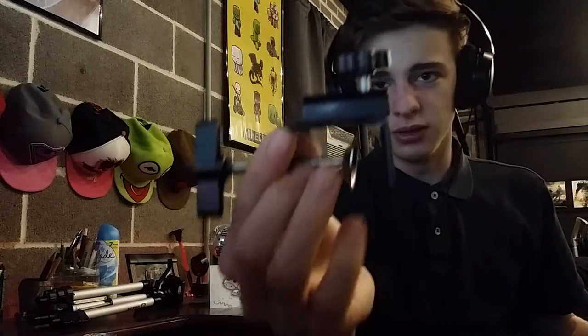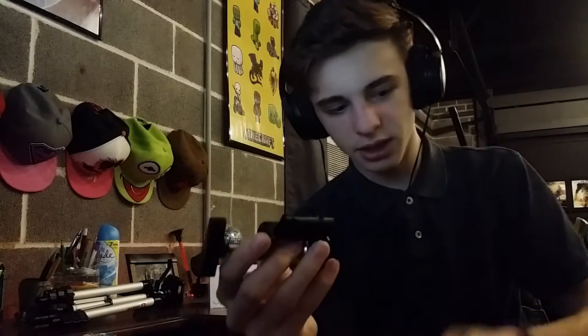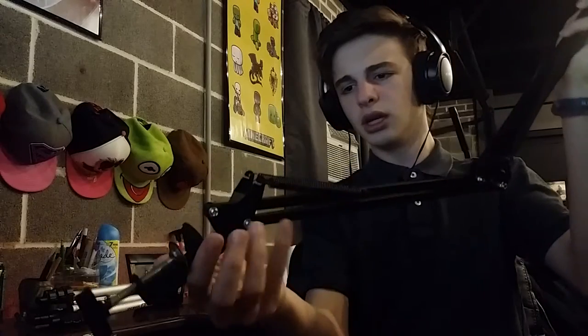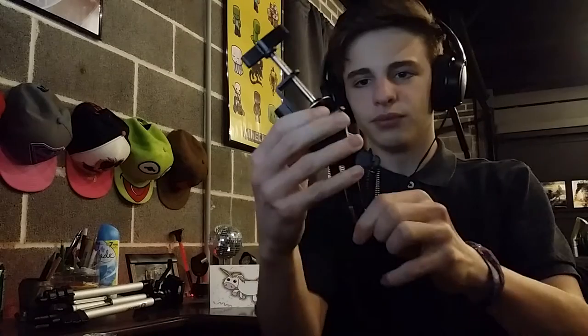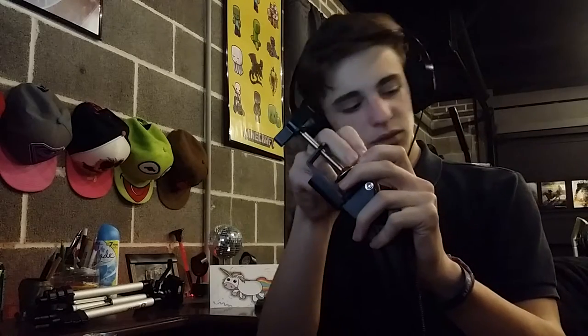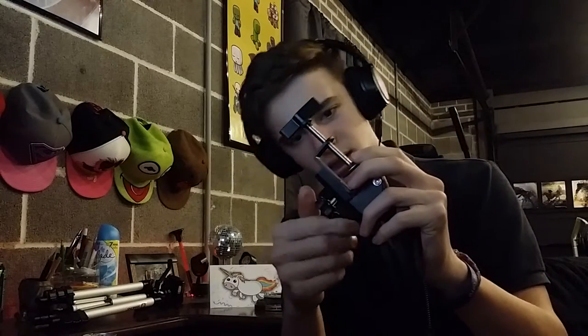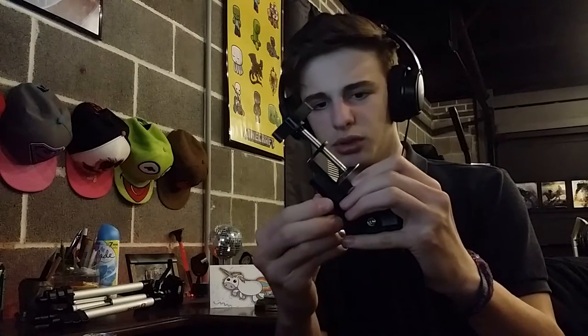Even though it's a pretty heavy mic it'll hold, especially once you get that clamp on. To put the clamp on, you just unscrew the black part — being careful not to break the mic — make sure it's not in the way, and then slide it onto the desk whichever direction you need, so that when all the weight comes down it presses against the ledge. Just screw it to the point where it's not going anywhere.